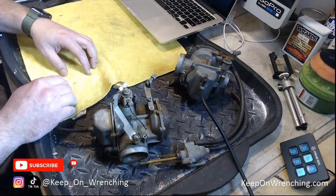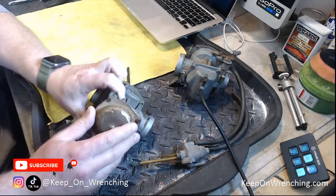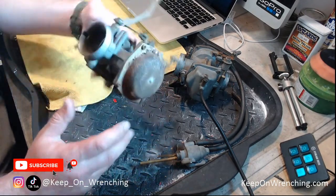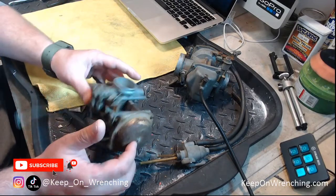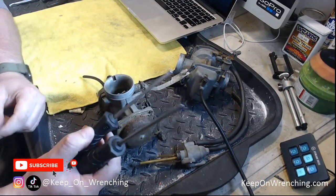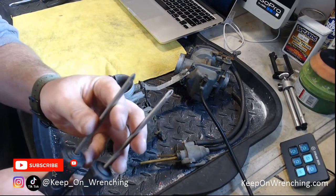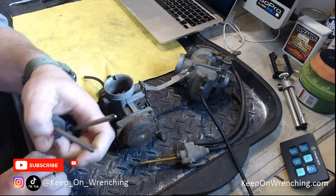Thanks so much for covering the carburetors — Joe just purchased a bike and needs some info, perfect timing. These carburetors definitely take time; you want to go slow and steady and work through everything. The first thing you want to do is get the float bowl off and the top cover off. And guys — JIS screwdrivers. Do not use Phillips screwdrivers on this stuff; you're going to strip things out. Get a nice set of Japanese Industry Standard screwdrivers — they are different from Phillips.